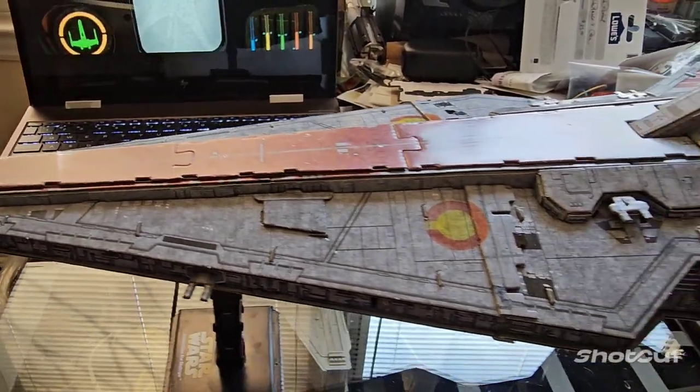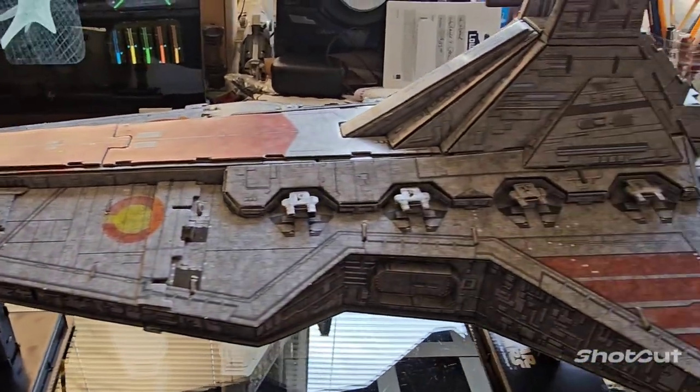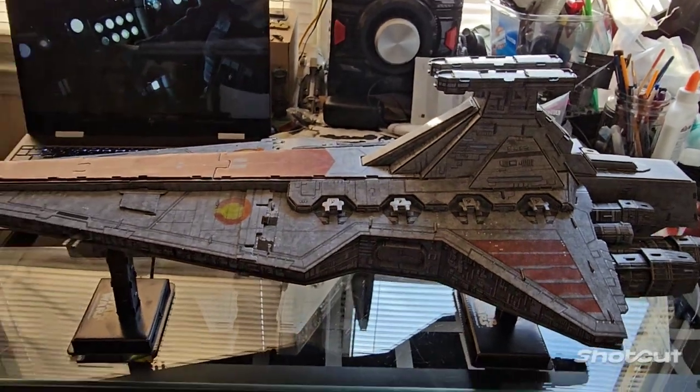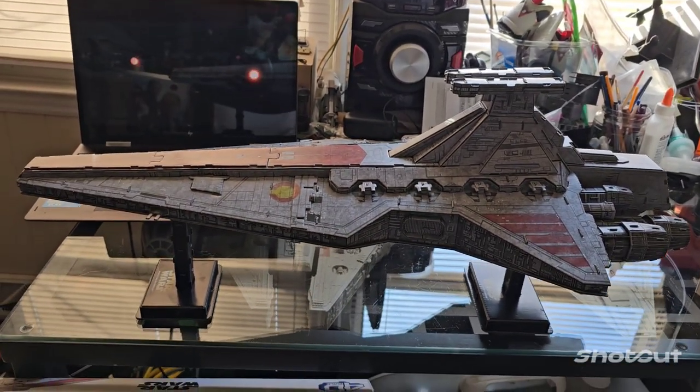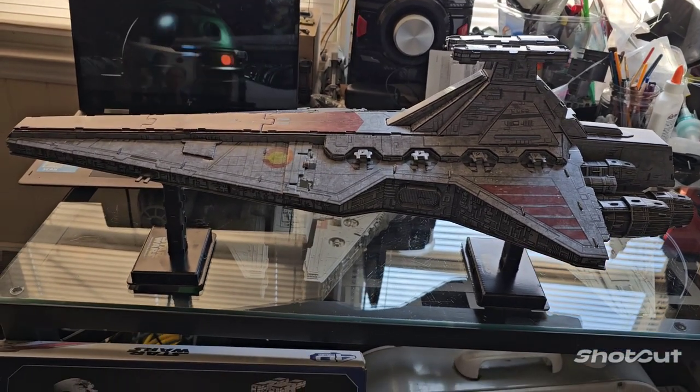It took me a little bit longer because I glue mine and I use rubber bands to bind some of the parts, just so you get a more durable model. This thing I can pick it up now and nothing will happen. If you don't glue it, I'm sure if you shake it something will fall off.